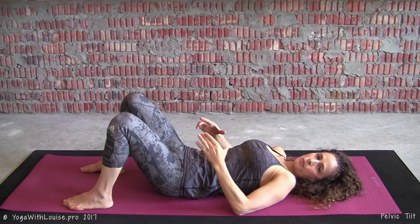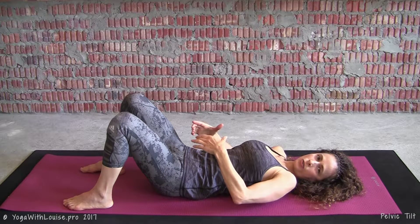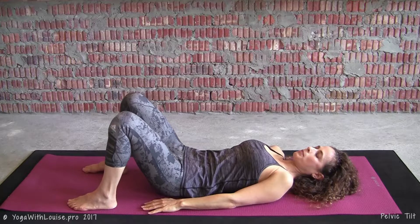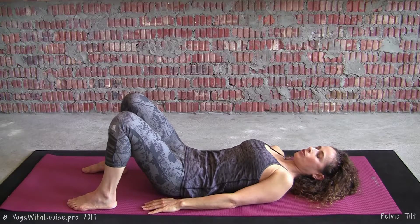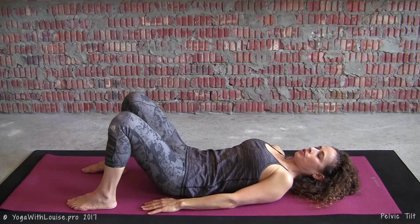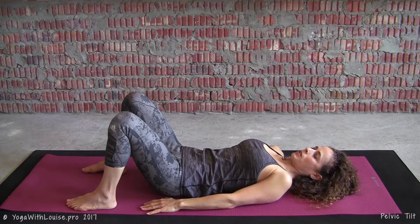We're going to keep the pelvis steady — the bum and the sacrum stays connected on the mat. You're going to be tilting up towards 12 o'clock, down to 6 o'clock, and then side to side at 3 o'clock and at 9 o'clock. Starting in your neutral spine position, you're going to start pulling the belly button, imprinting your lower back into the mat as you scoop up into the 12 o'clock position with your pelvis. Hold it for a breath or two, then bring it back to neutral spine and tilt down towards your pubis at the 6 o'clock position, holding that for a breath or two.